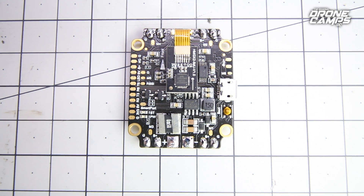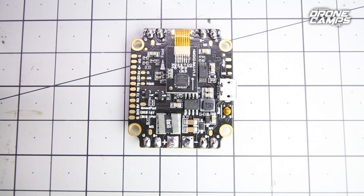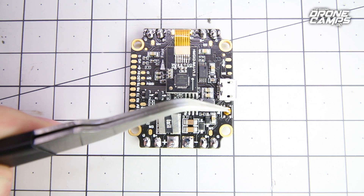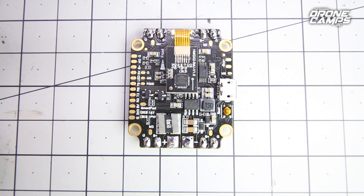Did you guys find the boot button yet? For those of you who are new, the boot button is what you're going to use to reflash it. If you can't connect to it via the USB port right here, you'll usually find the boot button next to the USB port — right there. It's one of those super tiny ones; you can press it with your fingernail or maybe a toothpick, hold it down, and reflash this board with Betaflight or CleanFlight.